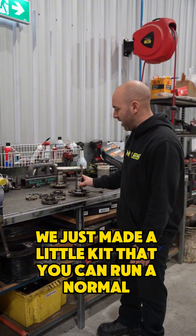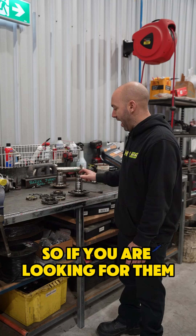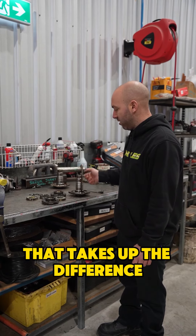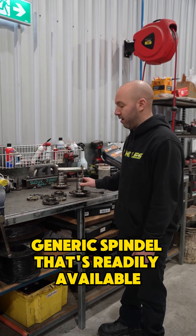Eight years back we just made a little kit that you can run a normal LN106 spindle, so if you are looking for them, we do them with a big hardened washer that takes up the difference, and then you can just fit a cheap generic spindle that's readily available.